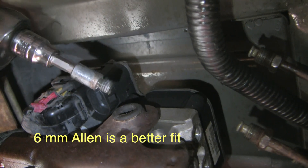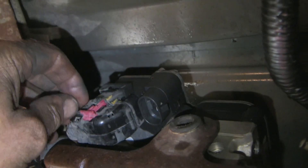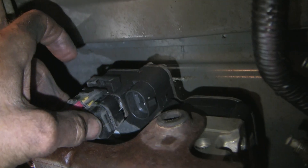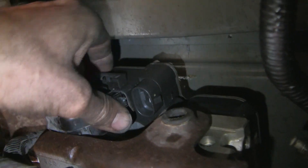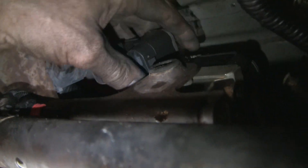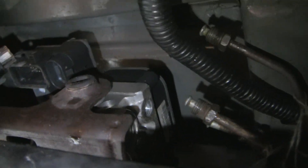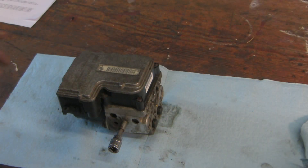This is a 7/32 Allen wrench — it just comes out like that. I'll show you this electrical connector: I took my pocket screwdriver and pried it down this way, then just wiggle and pull it out. The connector comes free. I'm going to put the camera down and use two hands to lift it up and out, and see if I can get it out without having to take off the whole bracket. And it's out.